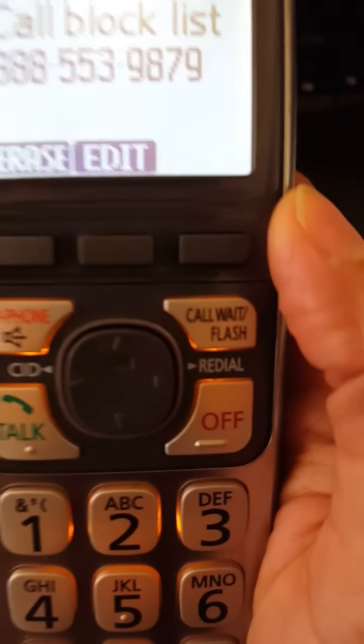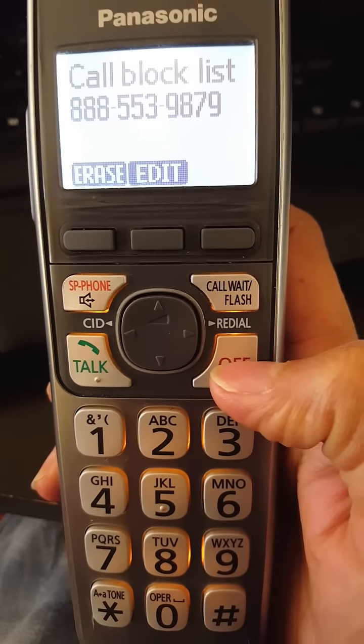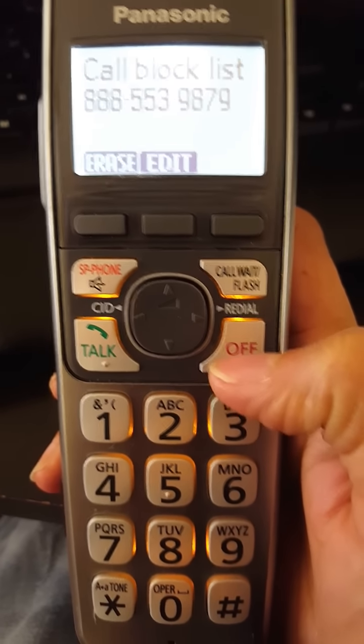So that's how easy it is to block and unblock a number on a Panasonic handset.